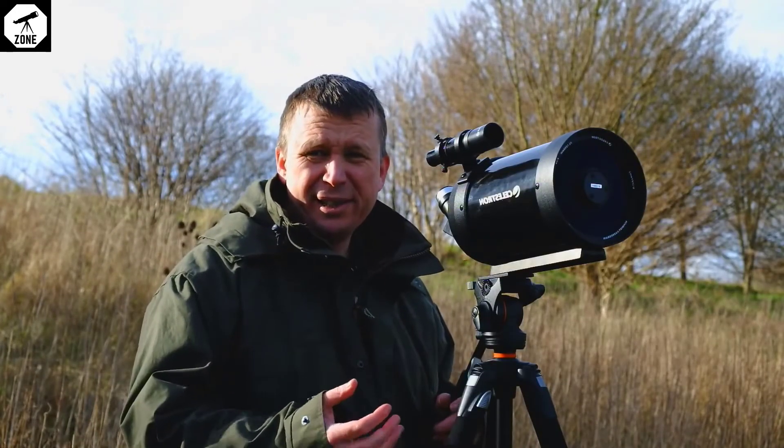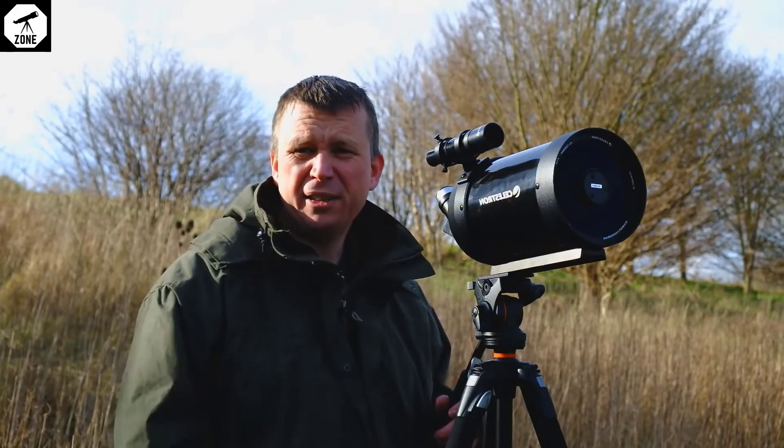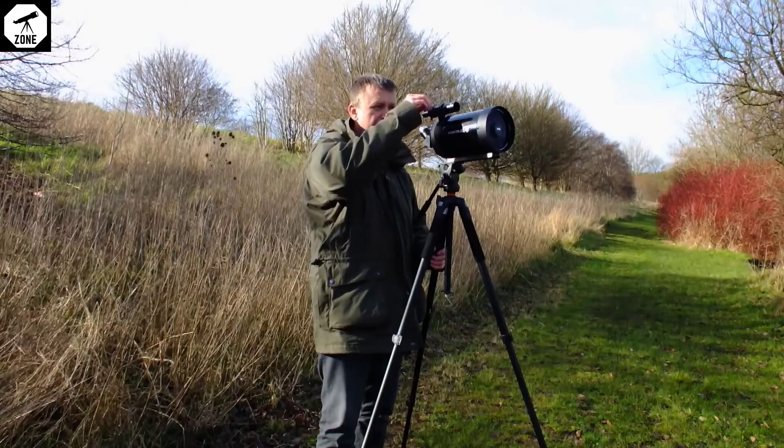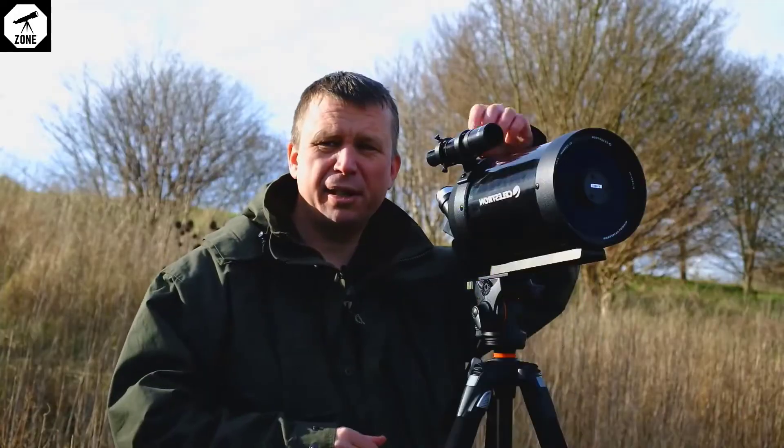What about the price? Well, the thing that really surprised me is that this comes in at under 500 quid — it's 479 RRP. So it's not going to break the bank, and this is something which would add a lot of versatility to birdwatching. It's certainly worth considering.